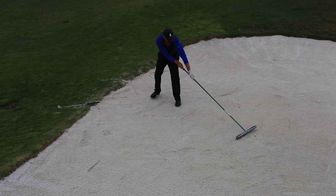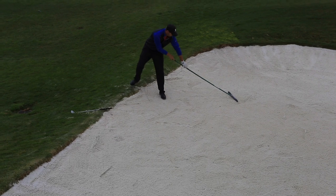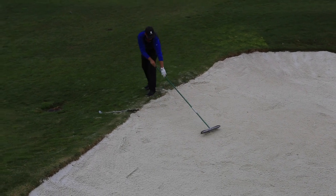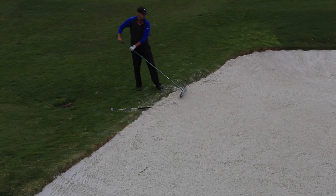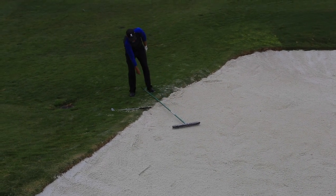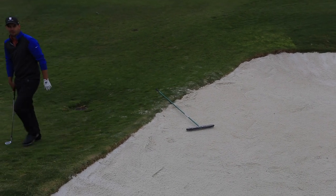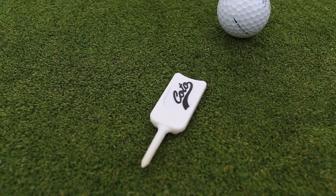Now he is going through and smoothing out all those footprints that he created, with light pressure. It does not have to be firm pressure. The firmer the pressure, the deeper the grooves of the rake, and then the harder the shot will be for the next player. So that was a perfect demonstration of how to maintain our bunkers here at Cota de Casa.